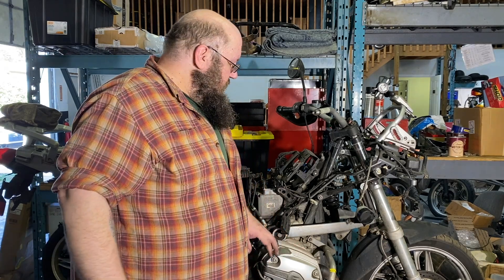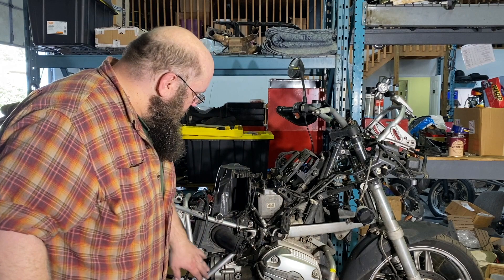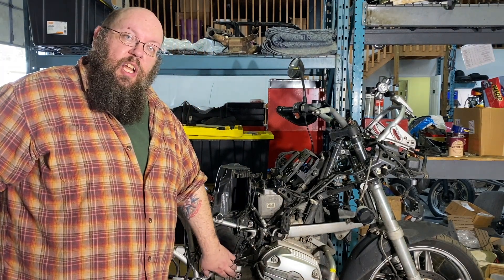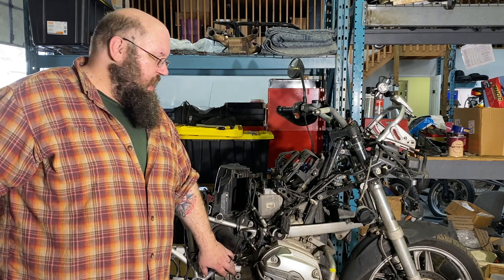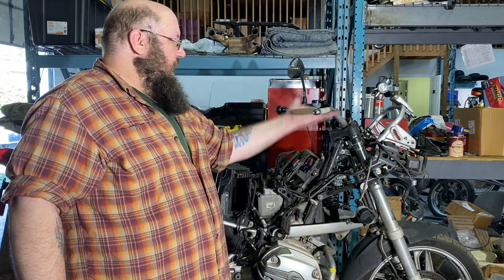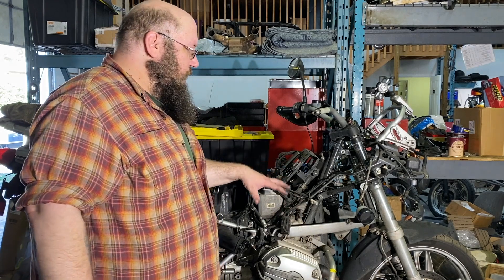Eventually the engine is going to come out and we'll take that apart; the transmission is going to come out and we'll take that apart. I'll show you exactly how the clutch on one of these things works — it's pretty fascinating. Eventually the last couple of frame pieces will come apart, the handlebar will come off, and all of that. We are making progress even if it doesn't look like we've done a lot today — we've done a lot today.